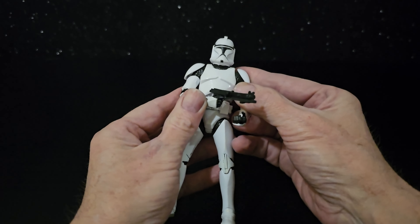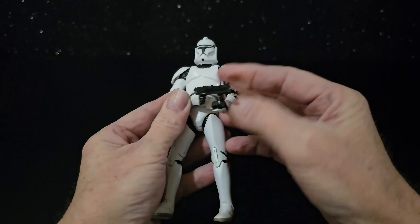Reminds me of about 20 years ago when I got the three-and-three-quarter-inch ones of these. Pretty spot on.